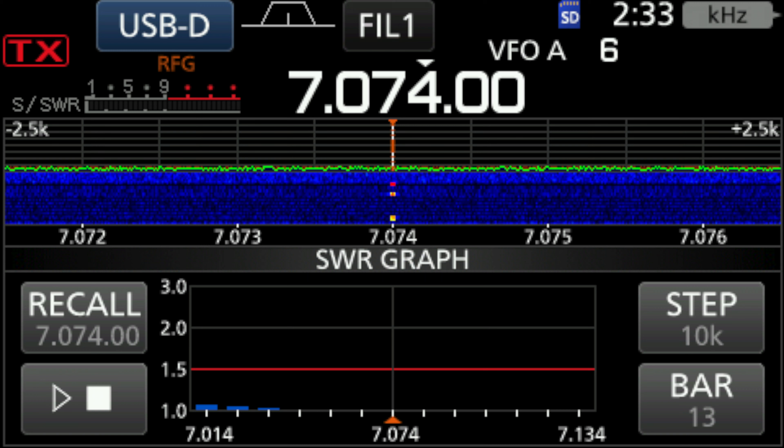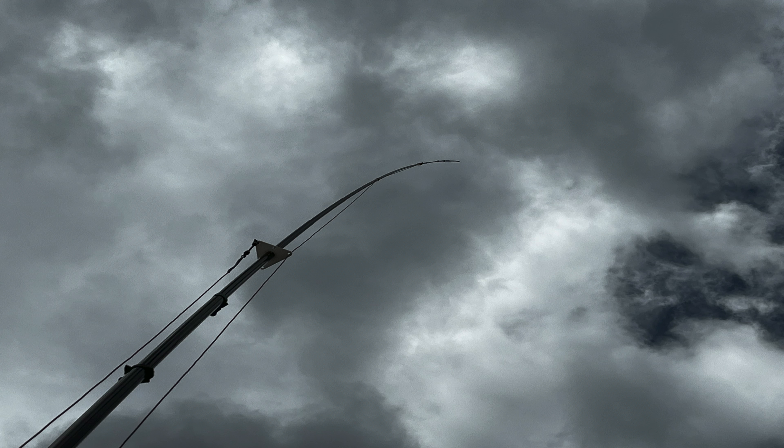On 40 meters, again excellent SWR there with no tuner in line as well, so that's a pretty good result and a really good antenna. Thanks for watching and I hope you can tune in again for another edition of Radio Waves.